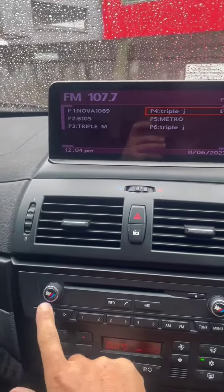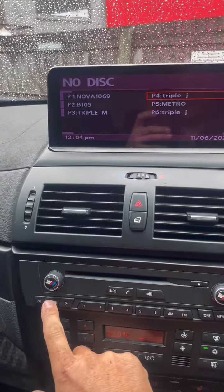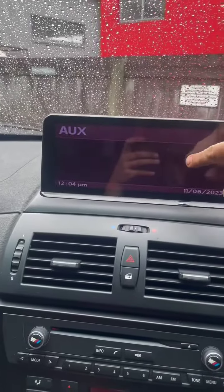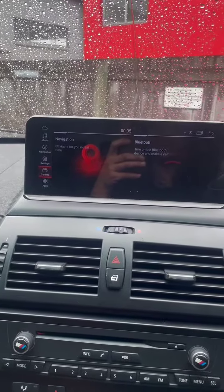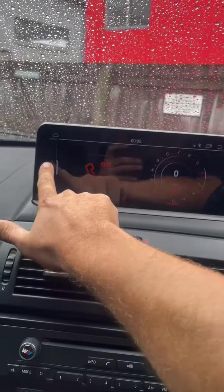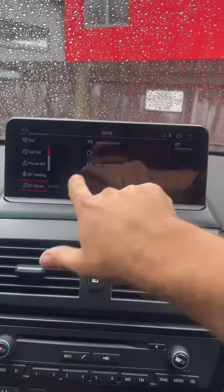If I want to go back to Bluetooth, I go mode, so we get to auxiliary. Touch the screen so it flicks back over to the new system — Bluetooth. More Bluetooth music. Play.